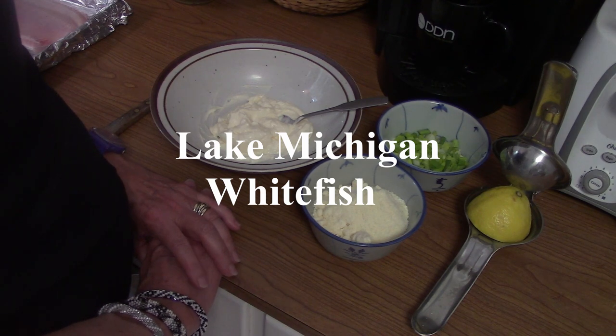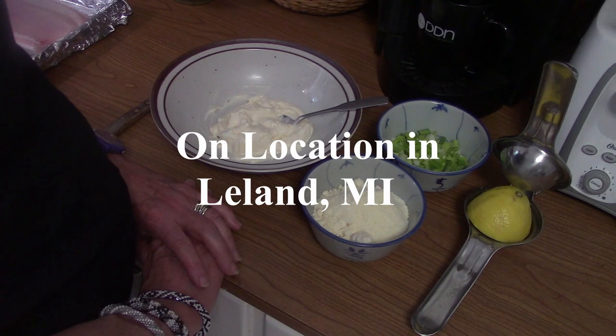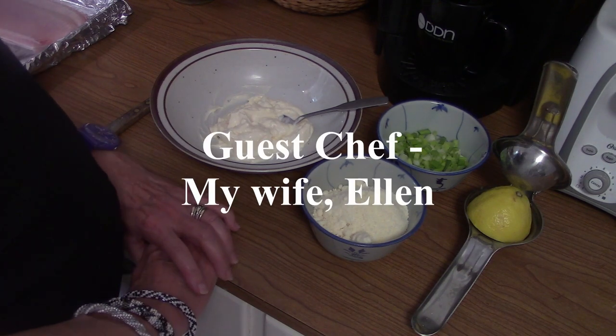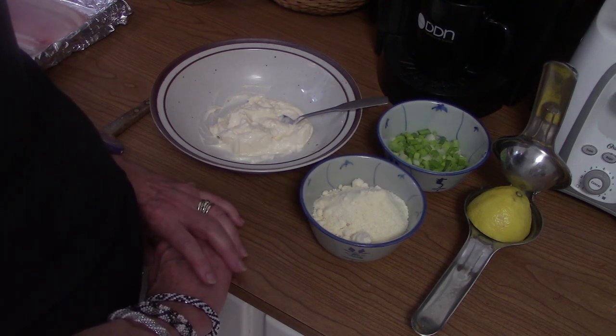Hello. Coming to you from Leland, Michigan once again. I'm here with my lovely wife Ellen. Say hello, Ellen. Hi. Today we're going to be making one of our favorite Leland dishes.